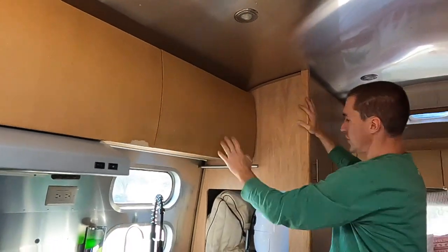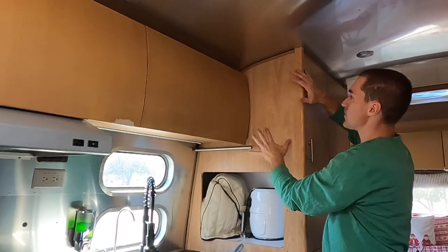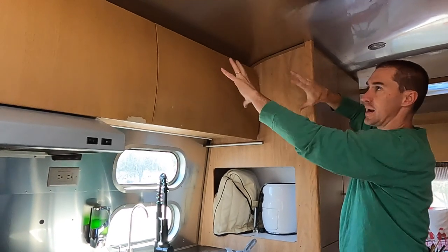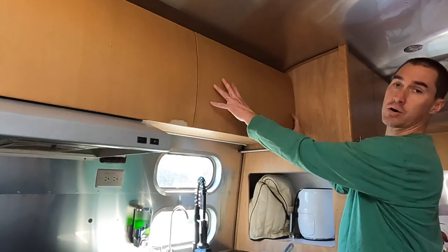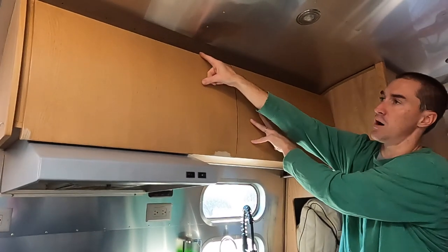We know that this was loose at one point and we've already re-secured it. We don't really understand exactly what happened — we're wondering if this loose cabinet possibly affected this, and everything has just jiggled enough to shake these rivet heads off. My goal is to repair this by replacing all of these interior rivets that have come off.